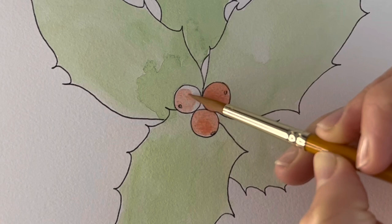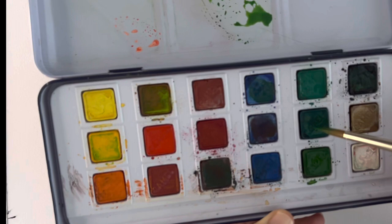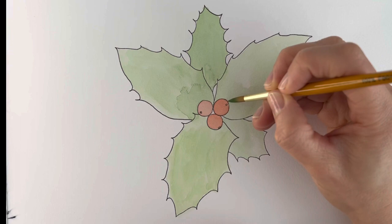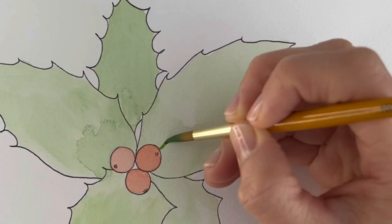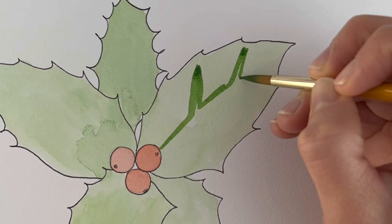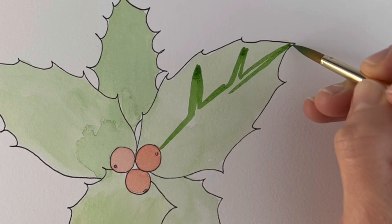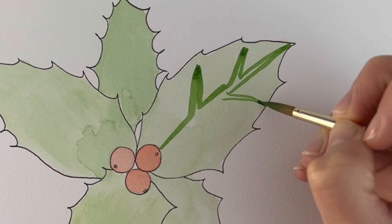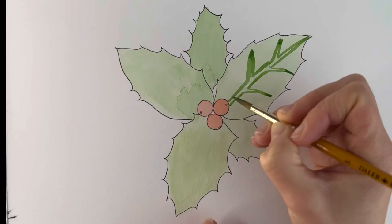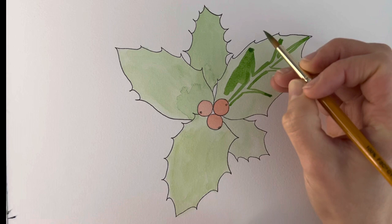I've mixed a couple of greens together to make a nice rich green, which we're going to go over the leaves. We're going to use different shades of green and keep the stem, the line, the veins going through the middle — keep that clear. So I'm just going to draw the veins coming out. Don't be too prescriptive about this; it's watercolour so it tends to do its own thing. I'm leaving this line in the centre, showing the lighter green peeping through. I'm not going to go quite to the tips of all the little spiny bits because they're a little bit lighter sometimes.